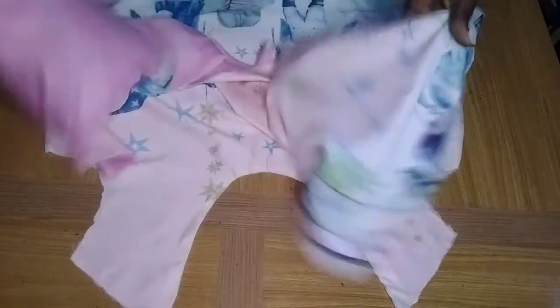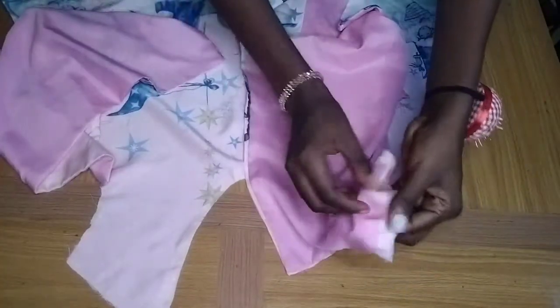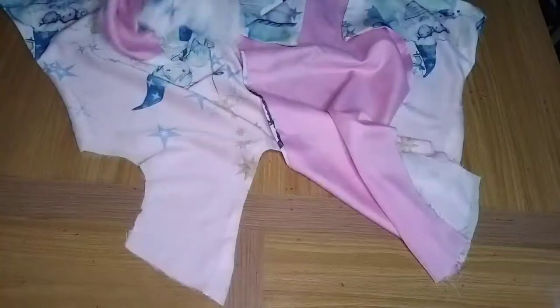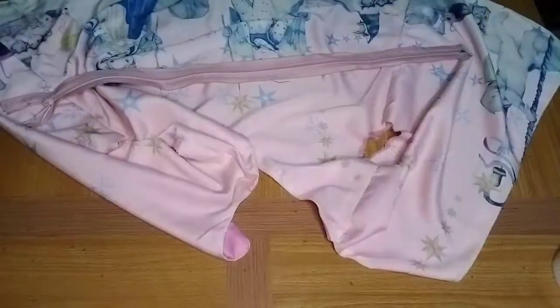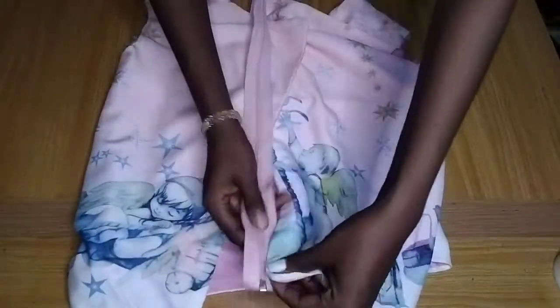I've already joined the lining to the front and back panels. Now I join them together — lining to lining and fabric to fabric — and finish joining the front and back panels by the sides and shoulder. The next step is adding the zipper to the back using the zipper allowance I left. It's looking beautiful!